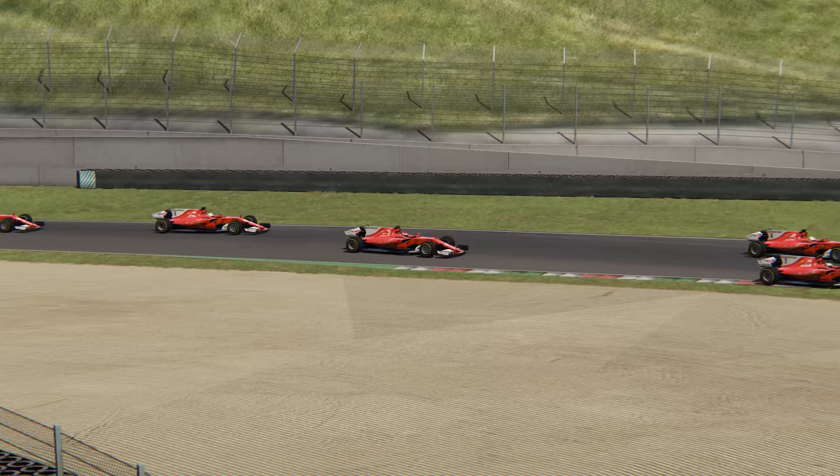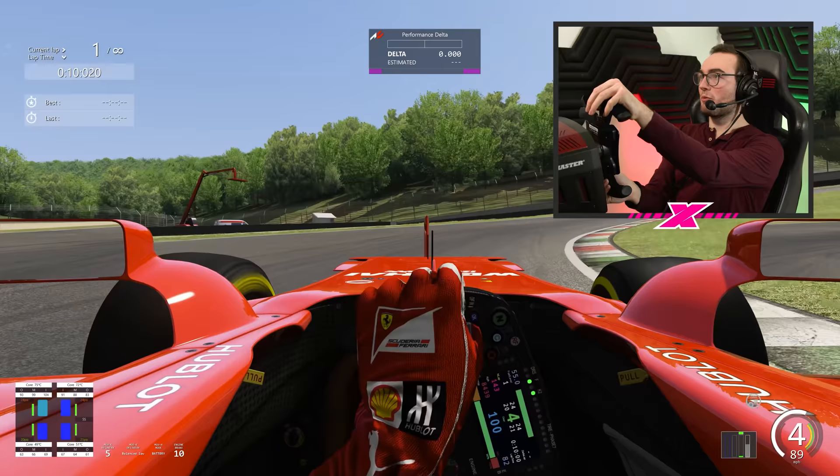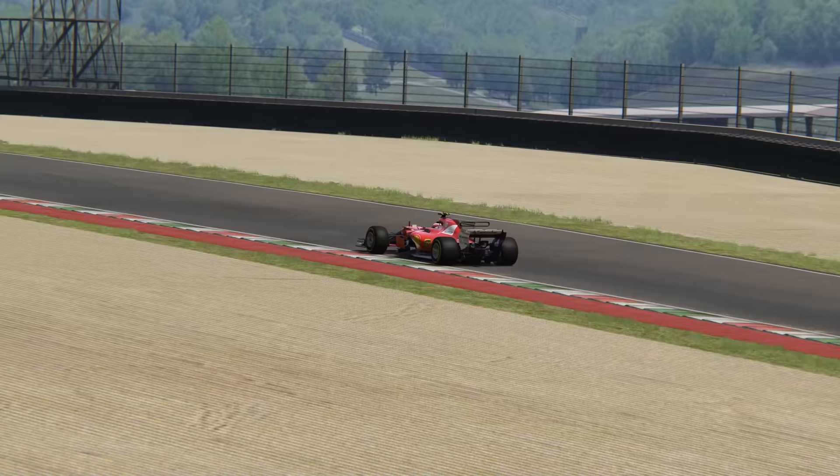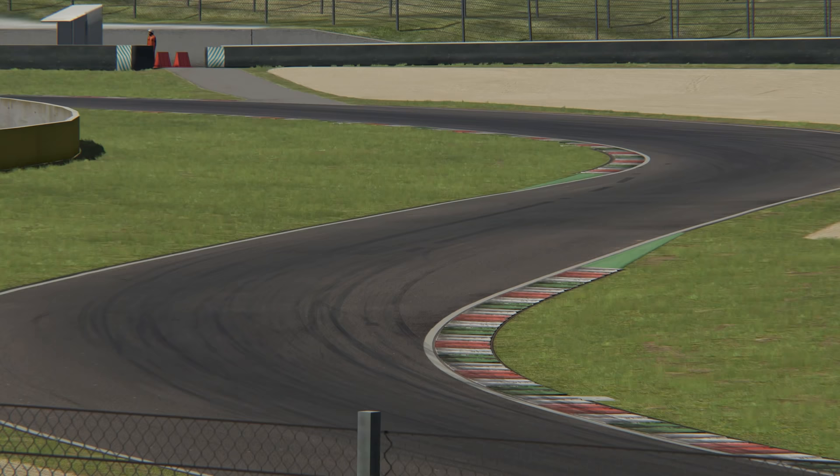Equally, if I accelerated without applying any steering lock, the car accelerated. But as soon as I tried to do both things at once — accelerating and turning the wheel — the tyres couldn't cope, and I would lose all grip, unable to turn properly or accelerate away cleanly. I had to really balance the car and only use a little bit of throttle when I was also steering, in order to avoid overworking the tyres.